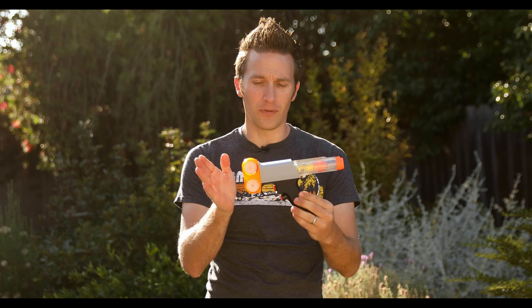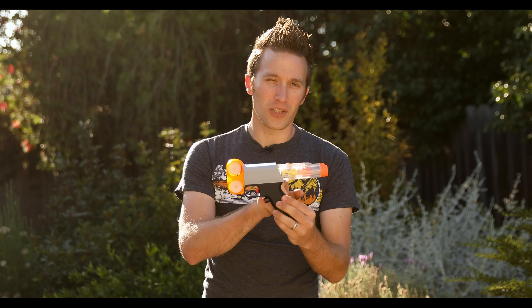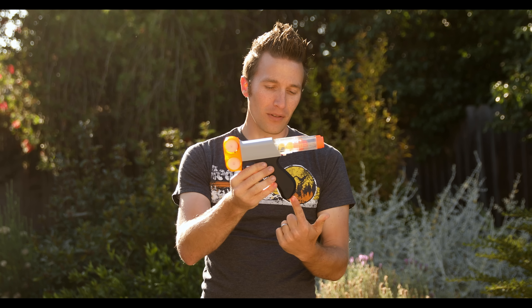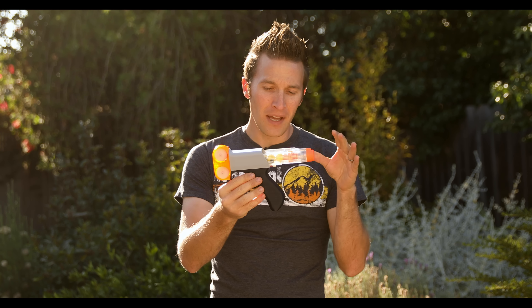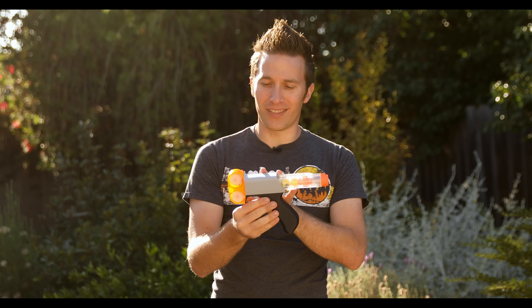This is the first version I chose to finish because you guys overwhelmingly voted for a version that's mag-fed. Now I know a lot of people actually voted for the version that's mag-fed from the bottom through the grip, and I'll get to that eventually, but first I wanted to do the simplest version.